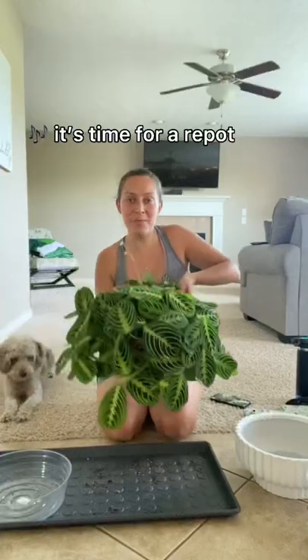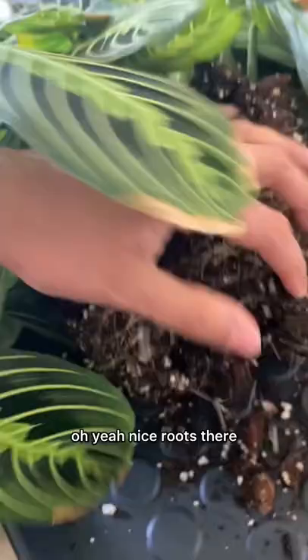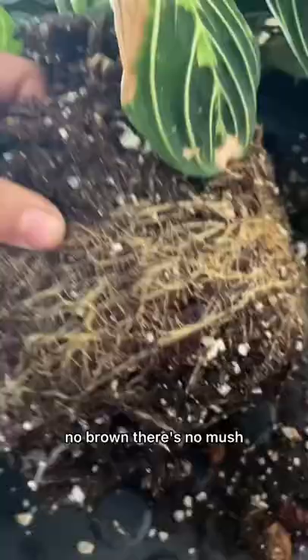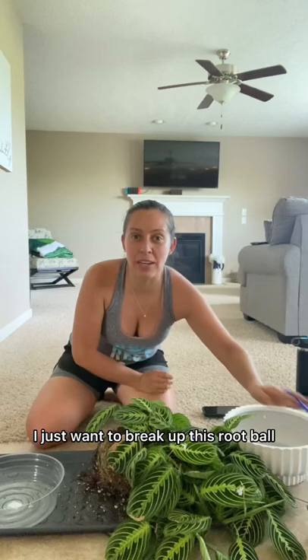Time for a repot for the little lime lurenta! Got a lot of hair there. Squeeze. So, yes. There's some nice roots there. There's no brown, there's no mush, there's no smell. I just want to break up this root ball just a little bit. I'm just going to poke at it.